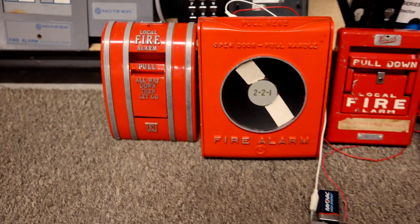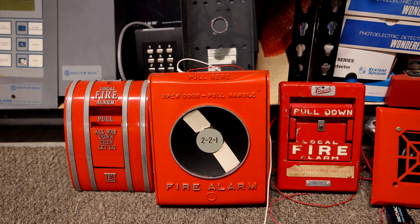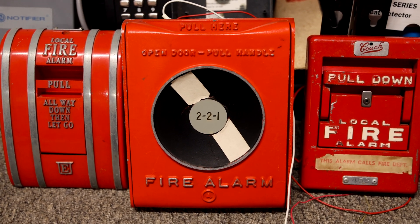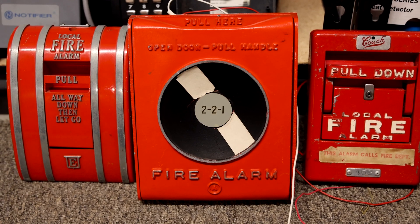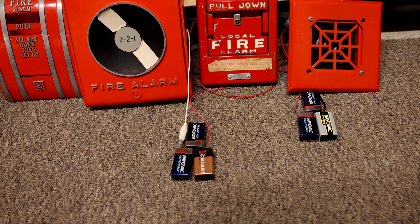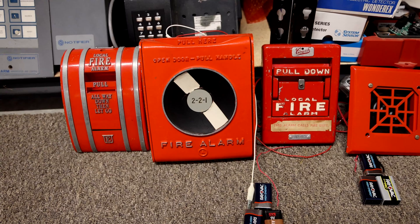Going over to the right we have the Acme coated pull station in the middle. This one, if you remember, was from 1964 and its code is 2-2-1, as you can see right in the middle. The thing about this pull station is it has a normally closed circuit, which can make things a little bit difficult when you're trying to wire it up. So in order to wire it up I do have two power supplies, and one of them goes to a relay which you can kind of see behind the horn there. That basically allows me to change it so that it has a normally open circuit.